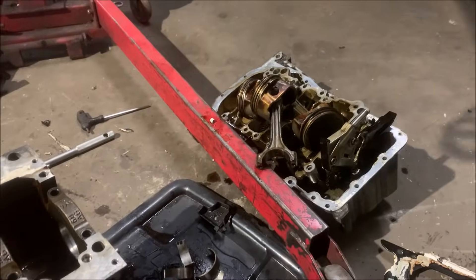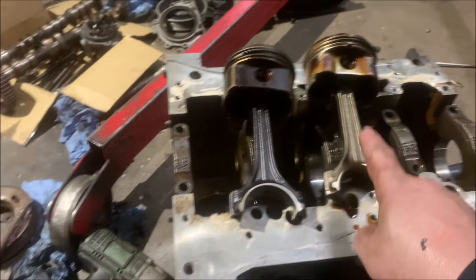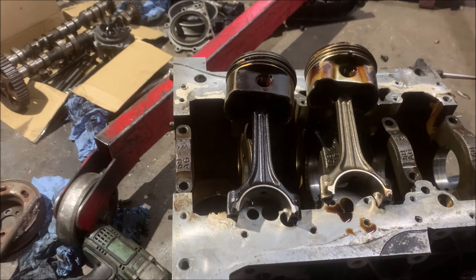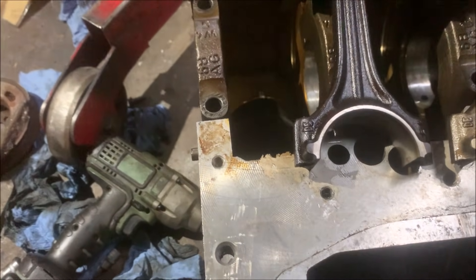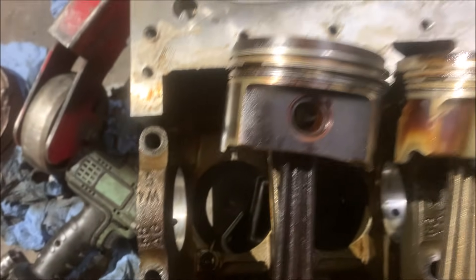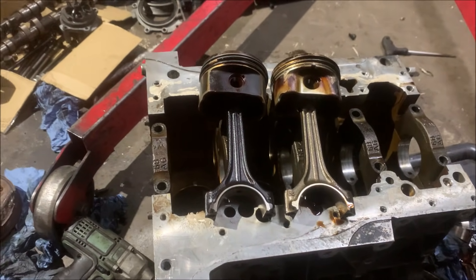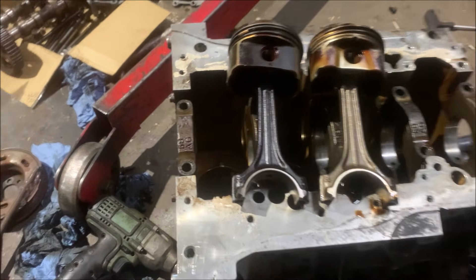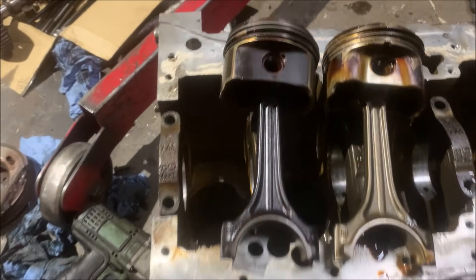Crank is out, pistons and rods are out. Comparing this 2 litre alloy block crank to a random 1.8 20 valve turbo non-BAM 19mm wrist pin rod - the rods are fucking identical. Same markings, same numbers, same everything. There was talk these had bigger 21mm wrist pins - they don't, it's the same 19mm rod. Because it's the same rod but with a longer stroke crank to make it 2 litre, the wrist pin is in a different position on the piston.